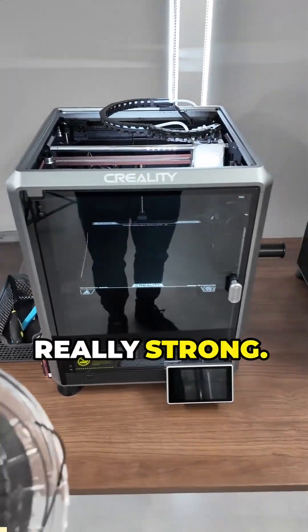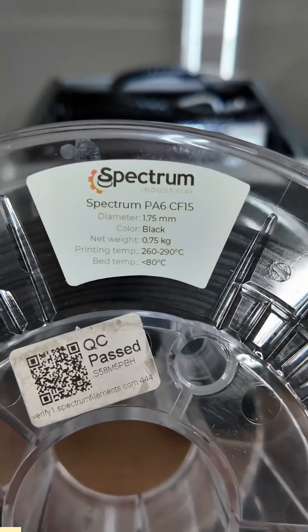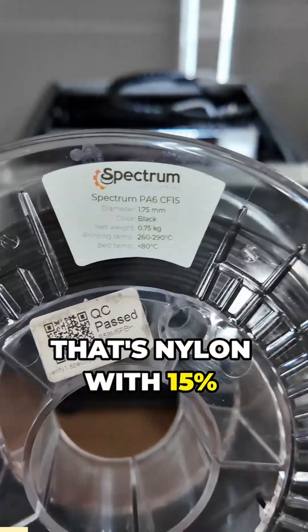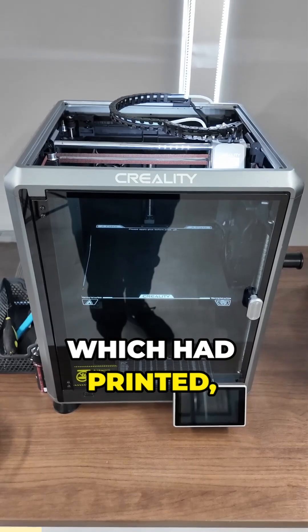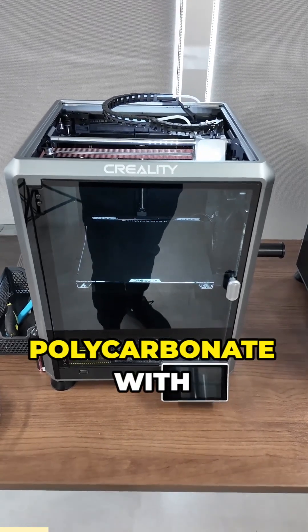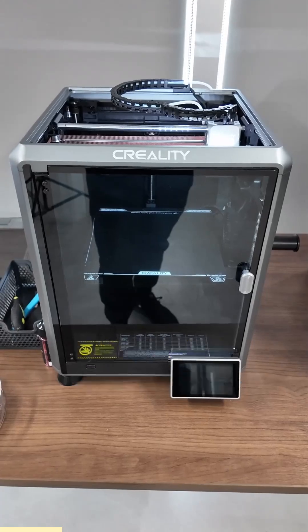I'm going to be printing a part that needs to be really strong, so I'm going to be using this PA6CF15 — that's nylon with 15% carbon fiber in it. I'll be printing it on this Creality K1C, which I've printed no problem. I've printed polycarbonate with carbon fiber in it, so it can handle those high-temp carbon fiber filaments no problem.